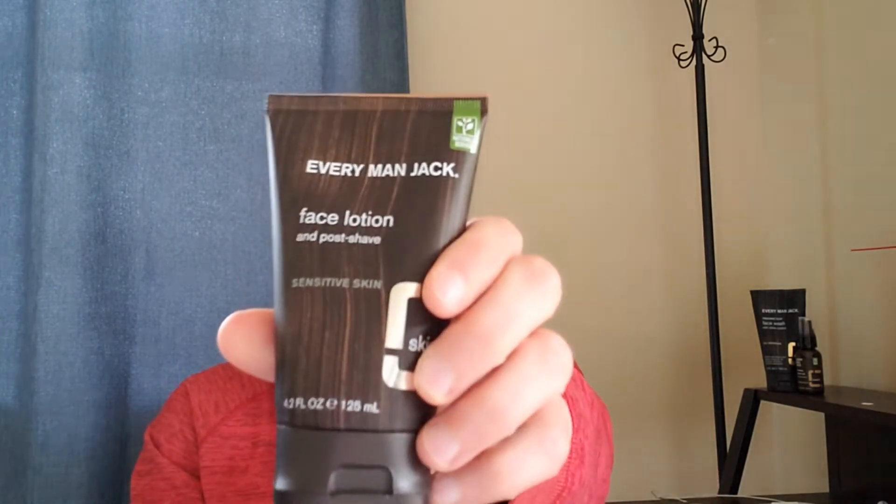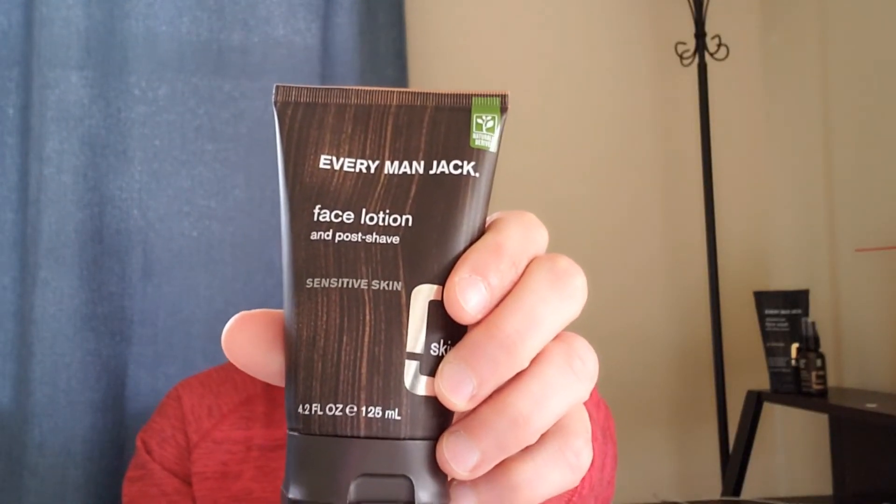Every Man Jack Sensitive Skin Face Lotion — that's the product today. Last week we talked about Every Man Jack face wash, so I'll leave a link up here if you didn't check that out. These two go hand in hand — face wash and face lotion. Next week I'll do beard oil as well. I got all three products and have been using them, so I want to talk to you guys about it. Let's jump into this review.